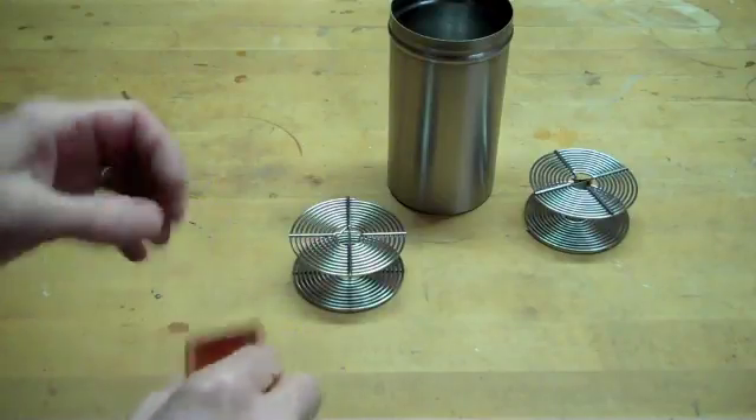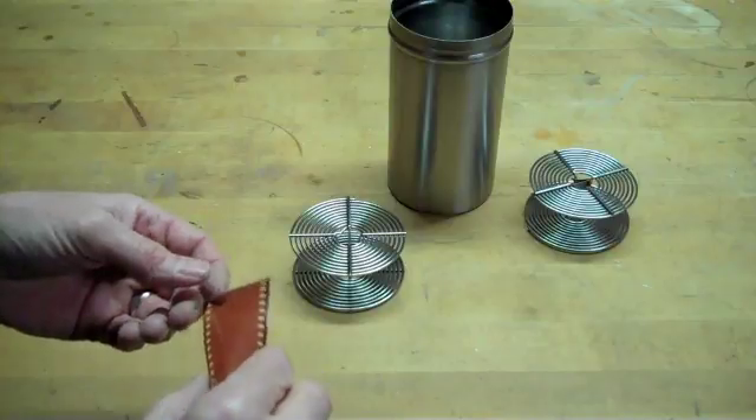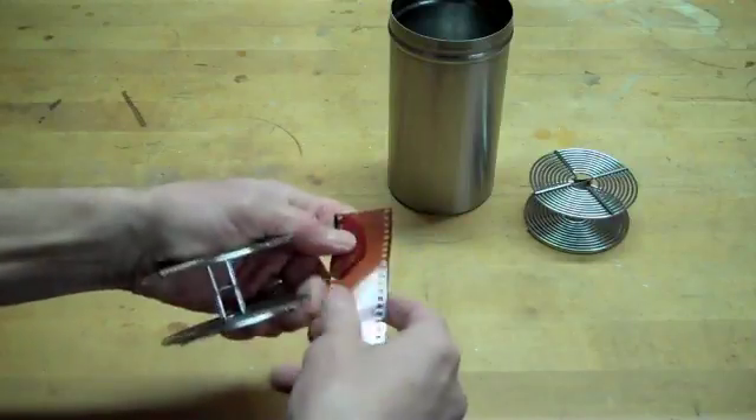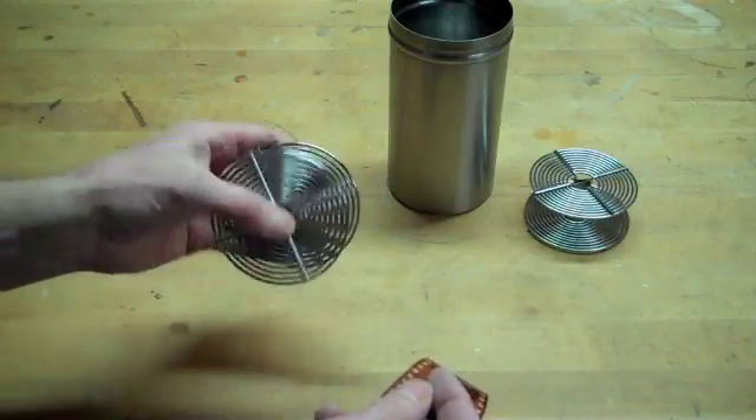Hi there, this is Ross Cullens. One of the more difficult parts of developing standard film is to roll that film onto a reel, a developing reel. Here is the developing reel and I have an old practice film here to give you a demonstration of how to roll the film onto the reel.